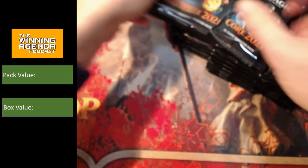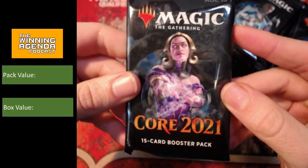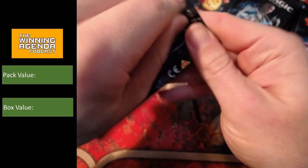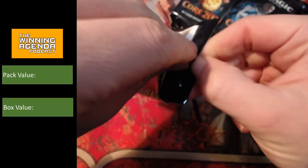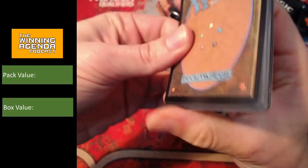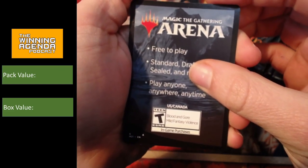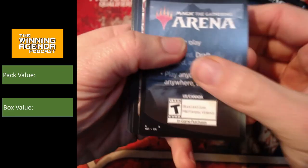The main reason that we're here is for these beautiful Core 2021 booster packs. So let's get cracking. What are we looking for here? What are we hoping to find? I'm hoping to see Lily would be all right, but really I think it's Teferi, Ugin, and Grim Tudor.